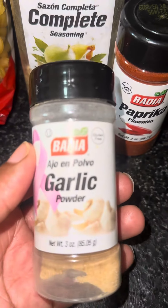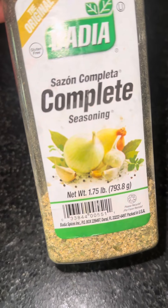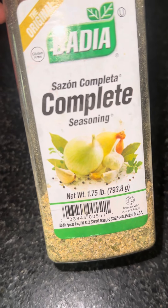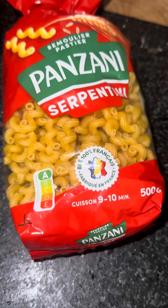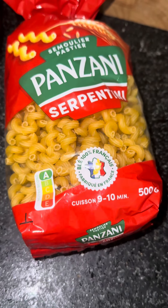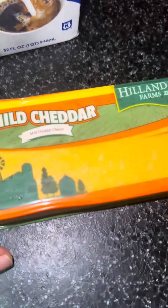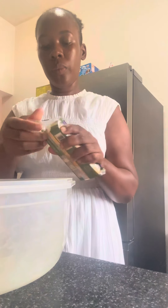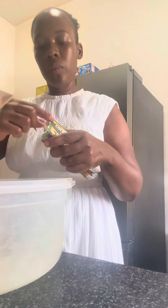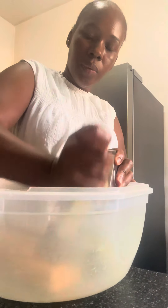I'm going to put a pot on the fire with some water to boil and some salt. Salt your pot because you want the macaroni to have flavor itself. You know me — I cannot cook without using some complete seasoning. Today we have complete seasoning, paprika, and garlic powder. We're also going to use some half and half. A lot of people like to put heavy cream in their macaroni, but I find when I use half and half — half milk, half heavy cream — and we're also going to use some carnation evaporated milk.